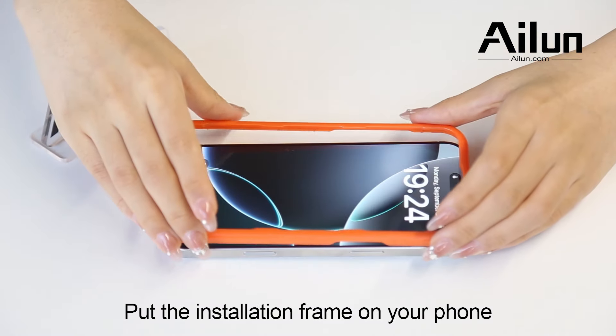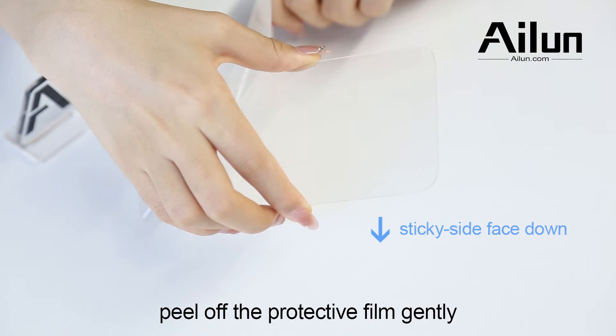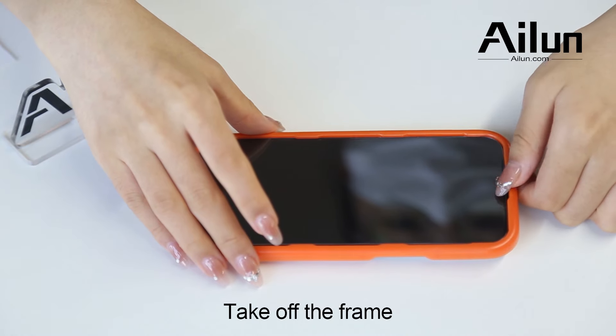Put the installation frame on your phone. Peel off the protective film gently. Align cut out openings correctly. Tape off the frame.